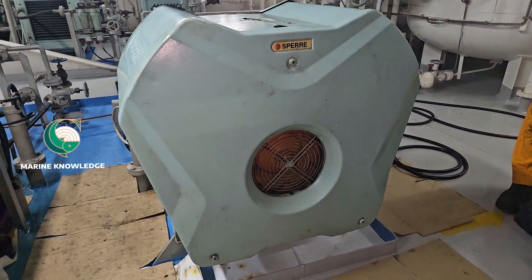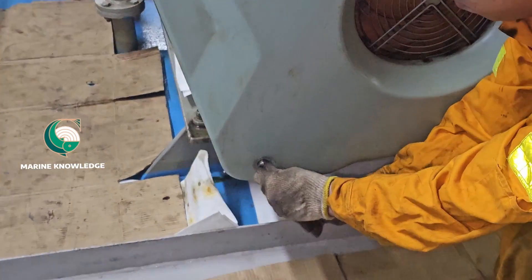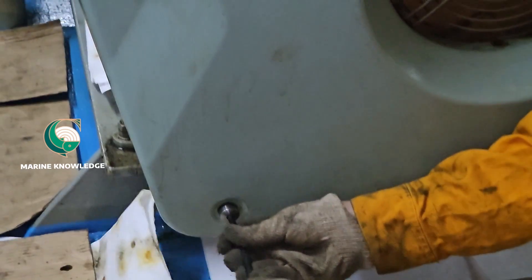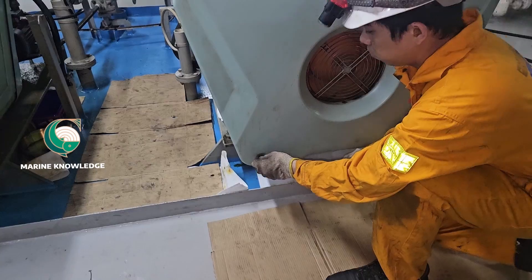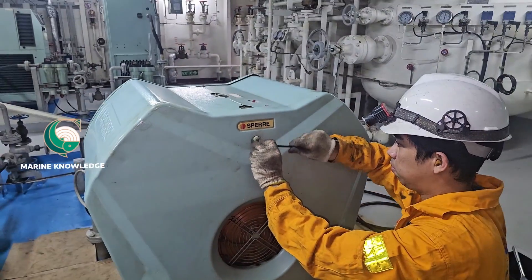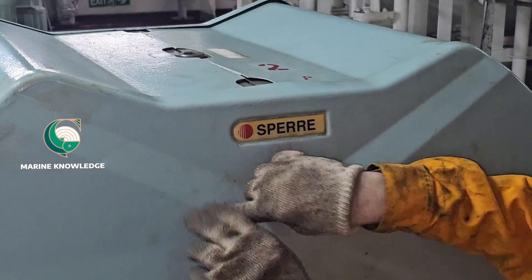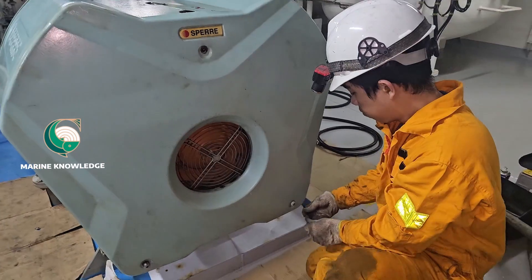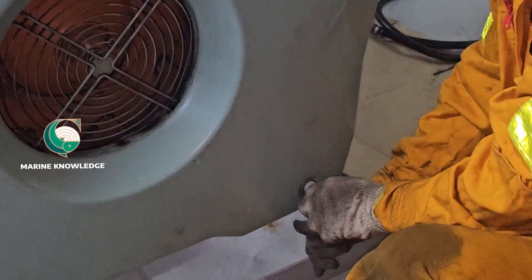For carrying out this kind of job, you have to make sure that you have enough oil to renew. Most of the time, enough compressor oil will be available on board, but still for the safer side, check and make sure it is there.